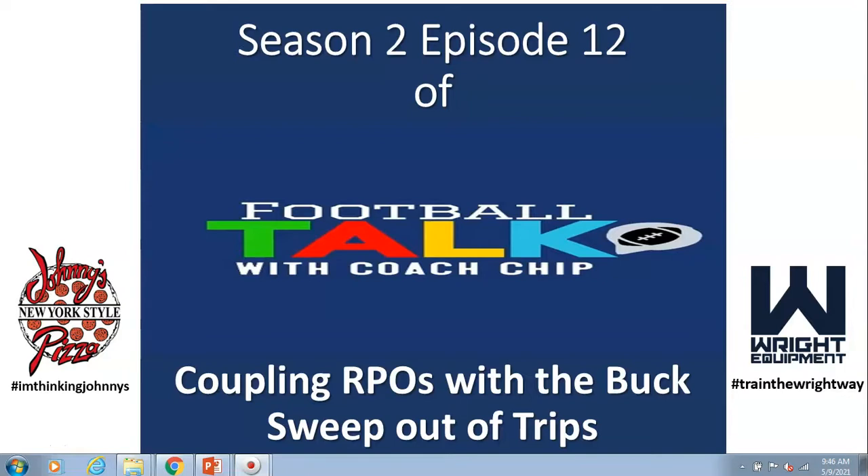We looked at coupling RPOs with the buck — the pulling guards make all the difference. This episode, we're going to deal with coupling RPOs with the buck sweep out of trips.